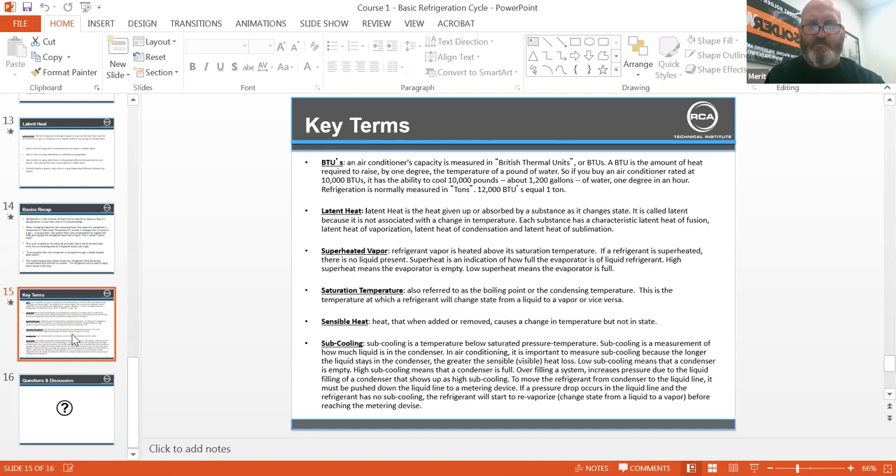Overfilling the system increases pressure due to liquid filling the condenser, which shows up as high subcooling. To remove refrigerant from the condenser to the liquid line, it must be pushed down the liquid line to a metering device. If a pressure drop occurs in the liquid line and the refrigerant has no subcooling, the refrigerant will begin to vaporize — it changes state from a liquid to a vapor before reaching the metering device. That's a huge one for us in air conditioning. If you don't have subcooling, you don't have liquid and you'll have a TXV that goes into a hunting process — which is caused by adiabatic expansion.